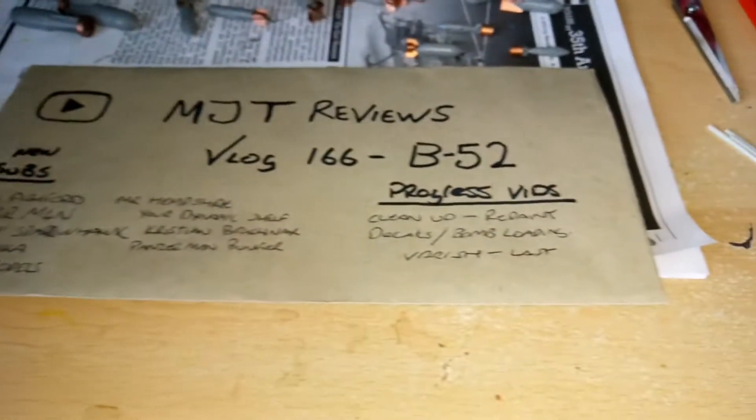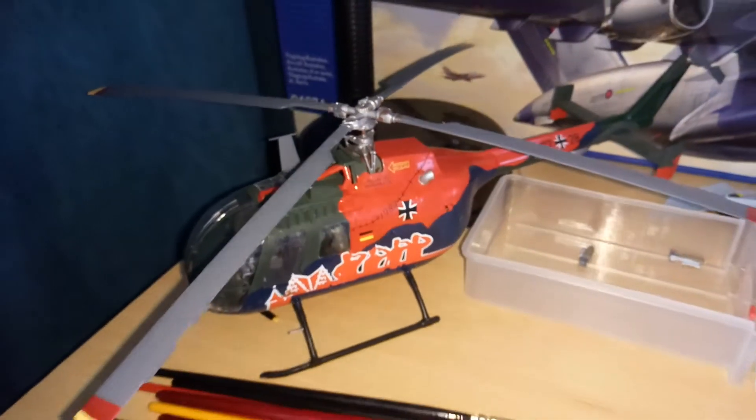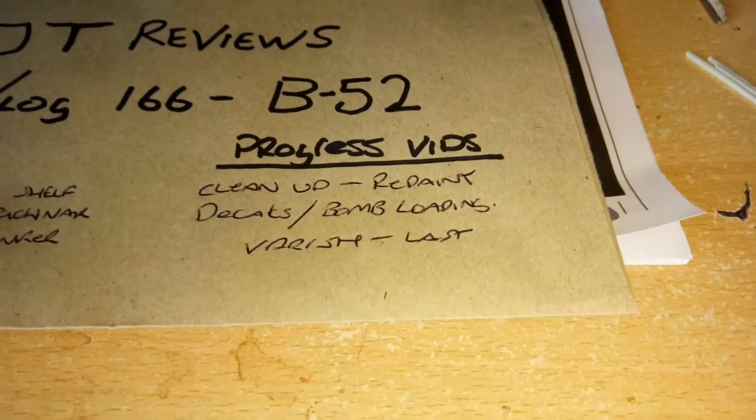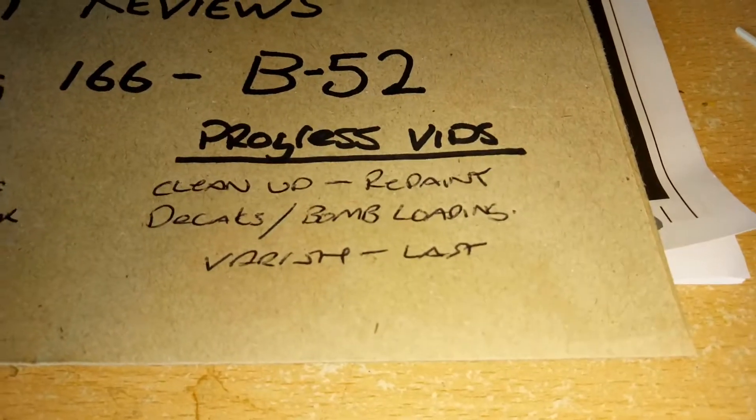I've had quite a few problems even with the BO-105 that I've just done, which is this helicopter over here. So I've had problems with that — there's another video right there.